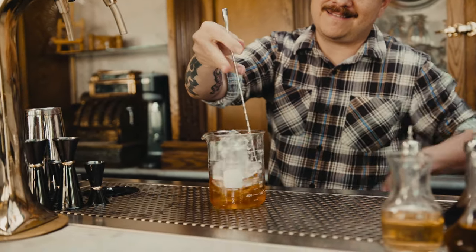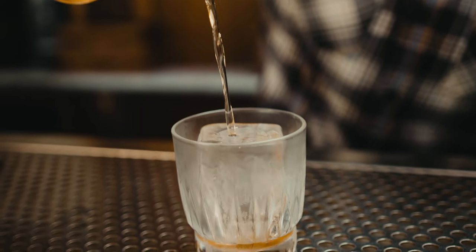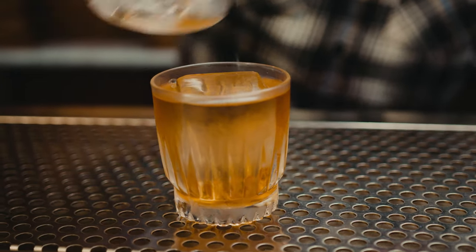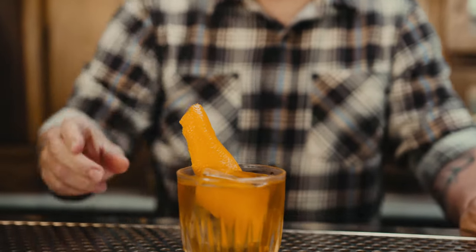Next, we're going to stir that up while being careful not to over-dilute. Remember, you're really only looking to pick up around 15 to 20% additional volume from stirring, so keep that in mind so you don't end up with a drink that's way too watered down. Now we're going to strain it over ice and garnish with an orange twist. And there you have it, the Improved Whiskey Cocktail.